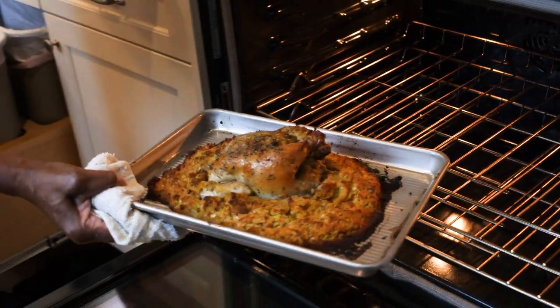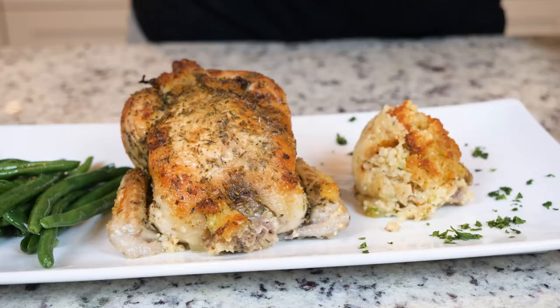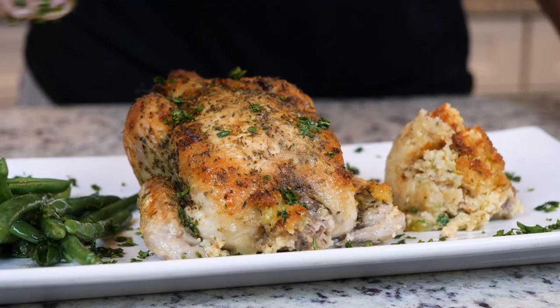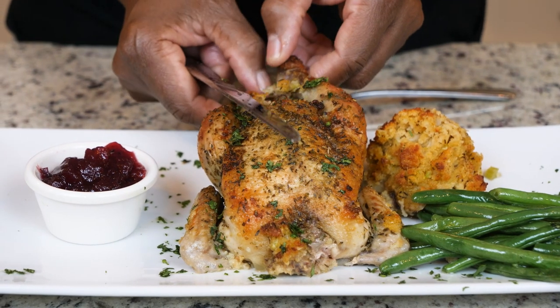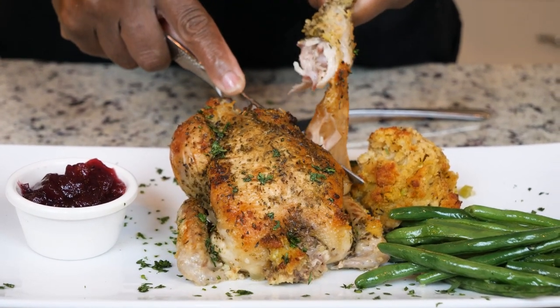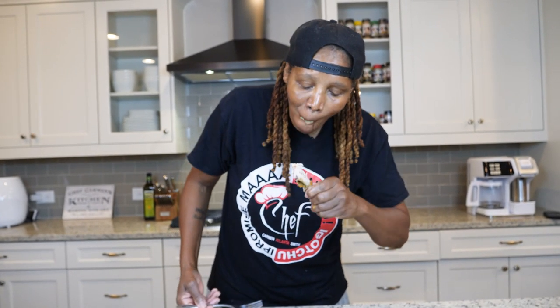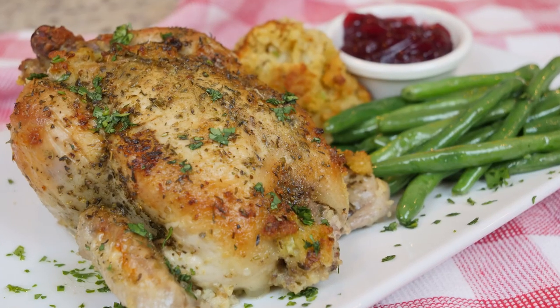Don't that look amazing? Let's take it over here and let it rest. All right y'all, let me get in here on my favorite part — the chicken leg just coming apart. Man, this is so delicious. I got that, I promise you!